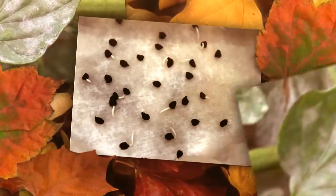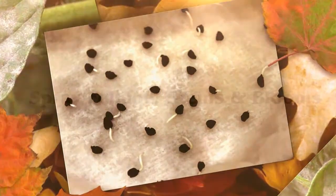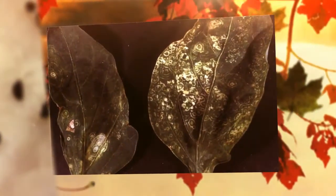You can also use the 3% hydrogen peroxide to spray foliage, stems, and blooms if you notice any kind of bacterial attack on your plants. 3% hydrogen peroxide may be added at up to 3 milliliters per liter, but it's recommended that you start at a lower concentration and increase to full strength over a few weeks.